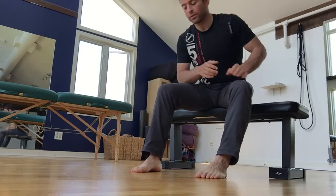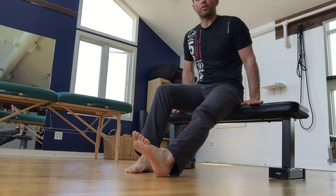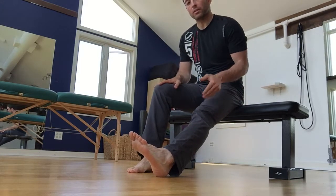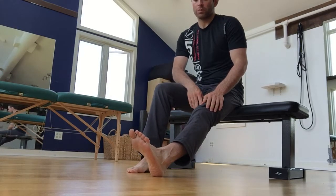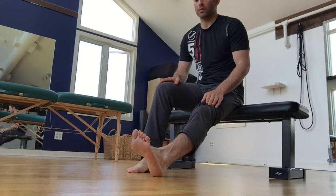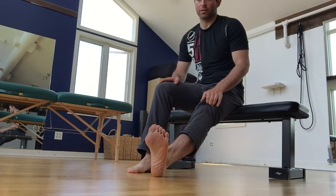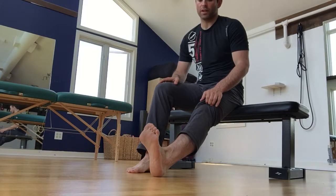For the tibial nerve glide, get yourself seated and make sure that you have good balance and feel supported by whatever you're sitting on. One leg is bent and the leg you're working on is extended out in front of you. The first thing you're going to do is pull your toes upward into toe extension, then go into dorsiflexion of the ankle with eversion. So one more time: toe extension, dorsiflexion of the ankle with eversion.